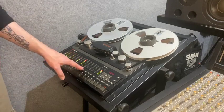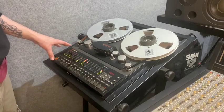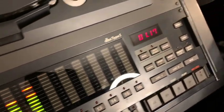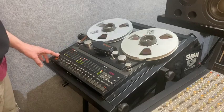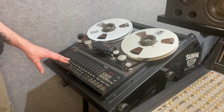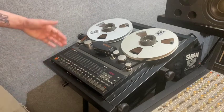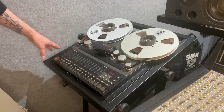Those are your levels for each of the individual channels. Being the Tascam MSR-16, there are of course 16 channels, so you can record simultaneously 16 different inputs or microphones. You can arm and disarm these channels individually, so if you've made a mistake on just one channel, you don't have to record the entire song again — you can just go back and fix that one track.